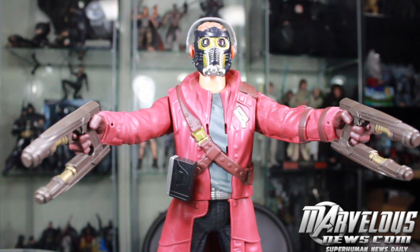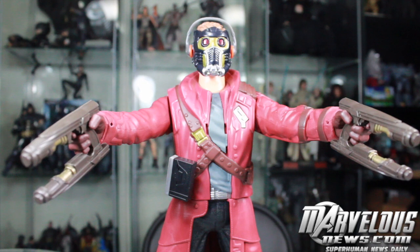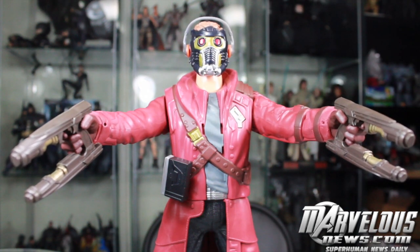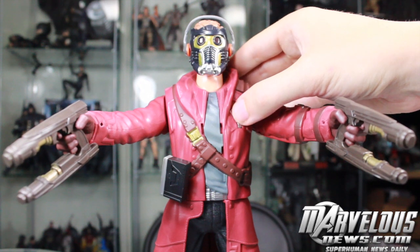The lights in his eyes light up, and of course he has a bunch of different sayings — over a dozen different things, which is pretty cool. He also has another cool gimmick that goes along with his Walkman — he'll play some music clips. Nothing like 'Hooked on a Feeling' or anything, which would have been awesome, but that probably would have cost a lot more. If you press the button twice he'll play a few different music clips. And if you hold down the button he actually has battle sounds.